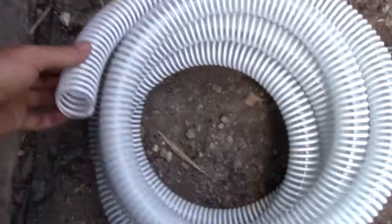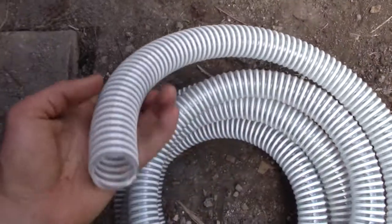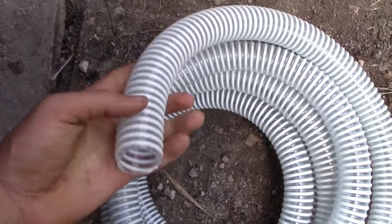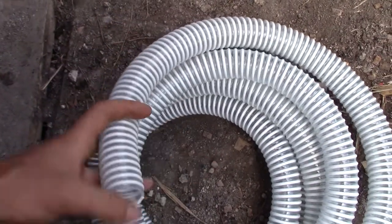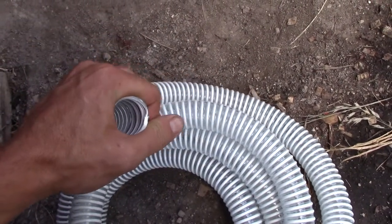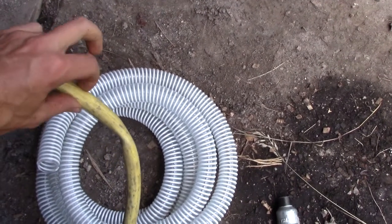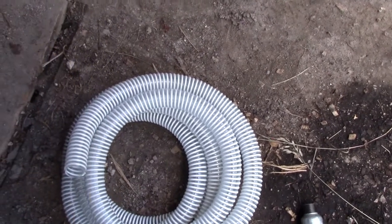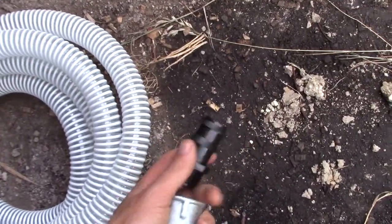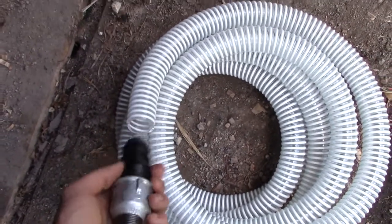Connecting the engine to the gasifier is pretty simple — I'll use this tube here. It's a tube for a water pump. You don't want this tube to squeeze when the engine is drawing gas through it, so you don't want to use a garden hose — it will collapse when the gas is being drawn through. Now I've got this fitting that goes into the tube and then a reduction.